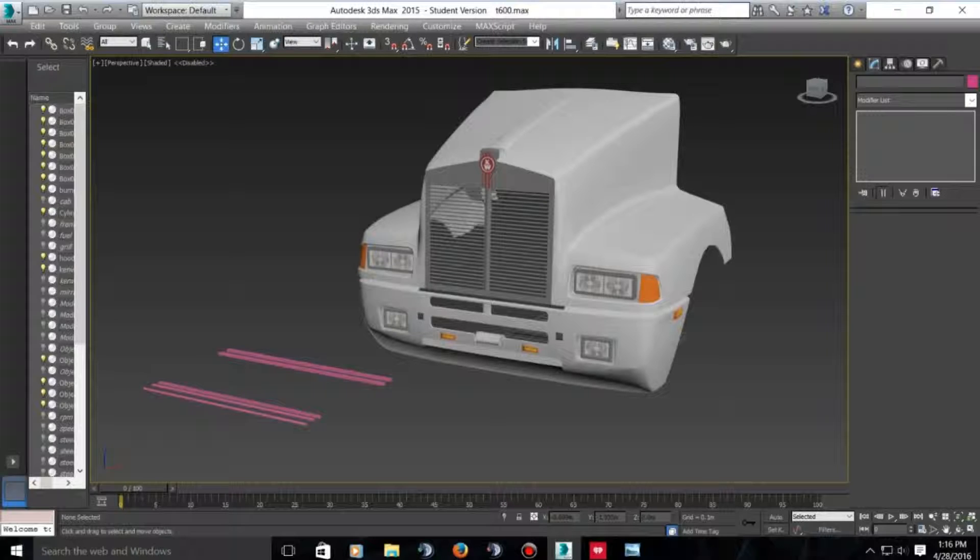I will be making this for Farm Simulator 2015, so please feel free to leave any comments. Thank you. Have a good day.